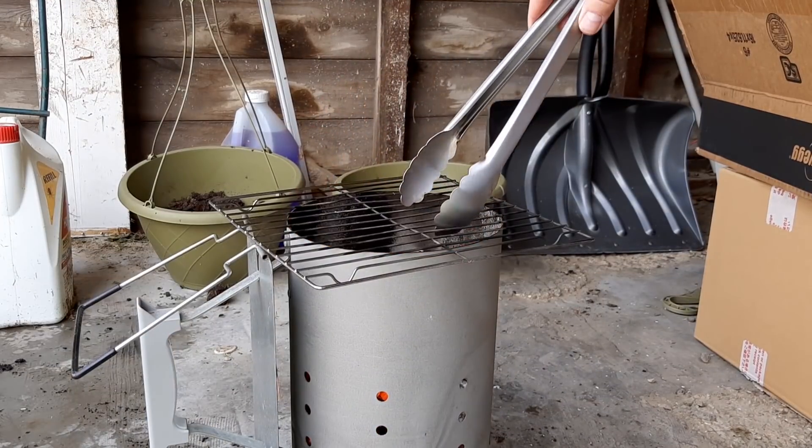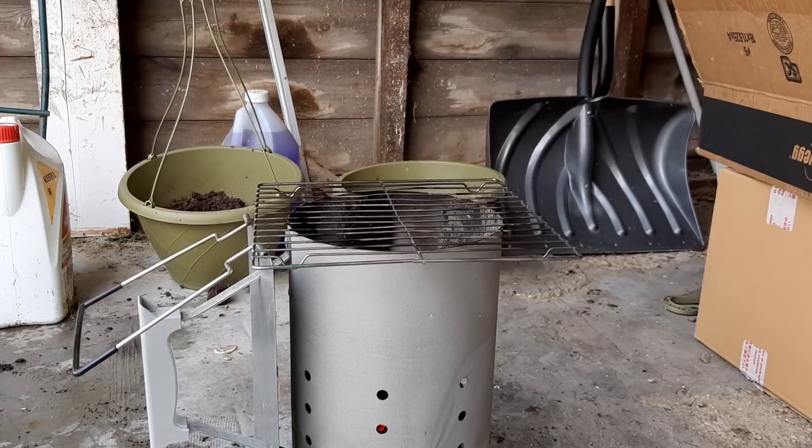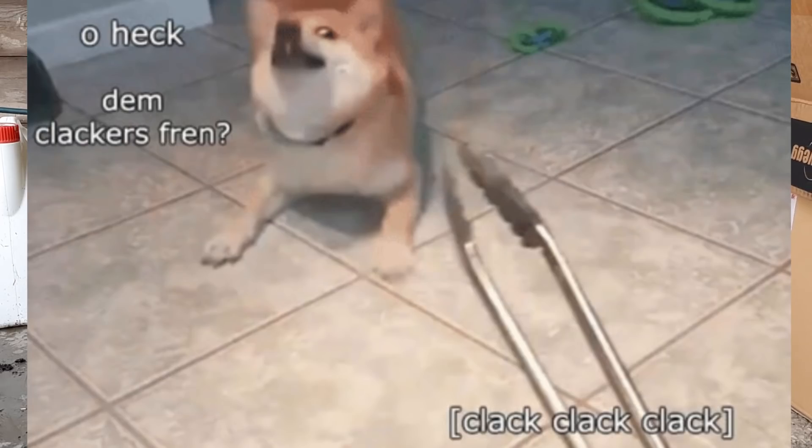So before try number two, I got out my clackers — the formal name of that tool in the kitchen is Heckin' Clackers — gotta throw in some more fuel there. But before we jump into try number two with a much thicker, heavier pan and a lot less flames, let's quickly talk about the awesome new sponsor!